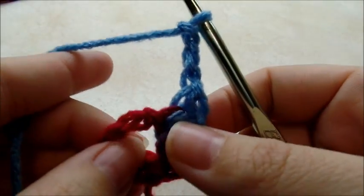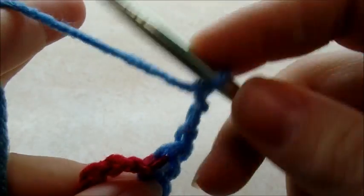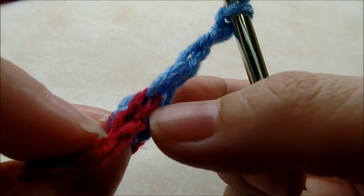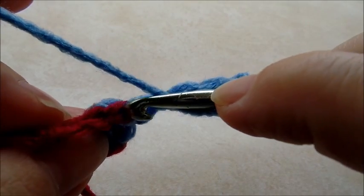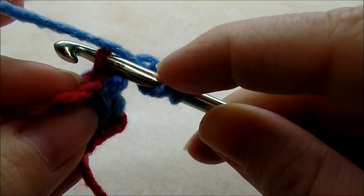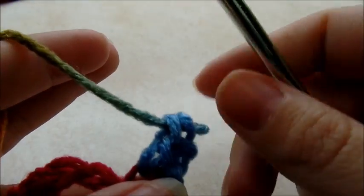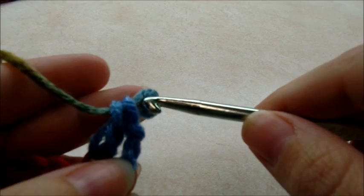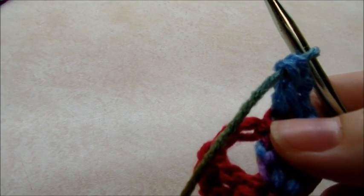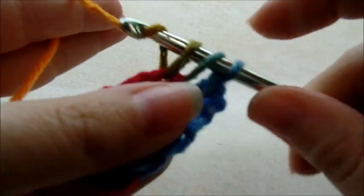Now we're going to be working in the back loops of our stitches. So we're going to yarn over and go through the back loop — you can see how there's two loops, one and two. You want to go into the back one only and double crochet. And then we're right here in this chain three space. Every chain three space is always going to be the same — it's going to get two double crochets, so go right through it and do two doubles.